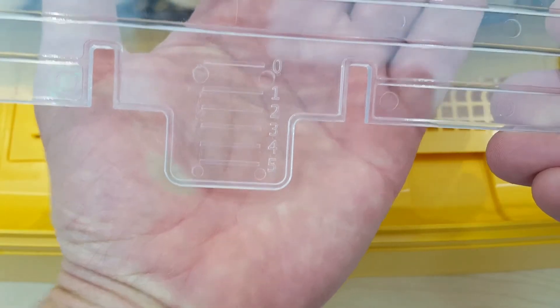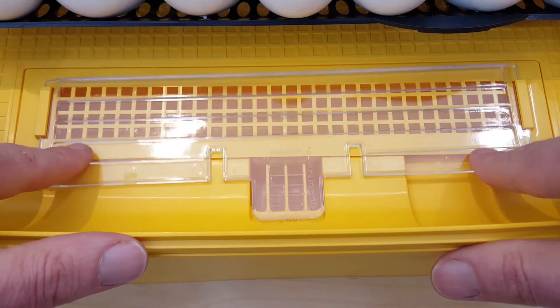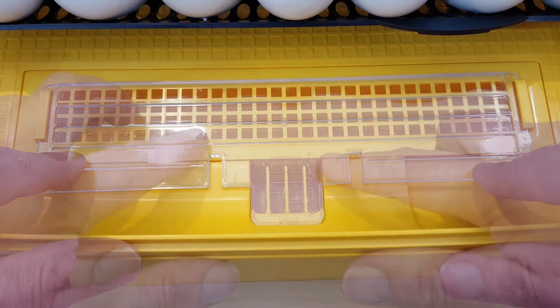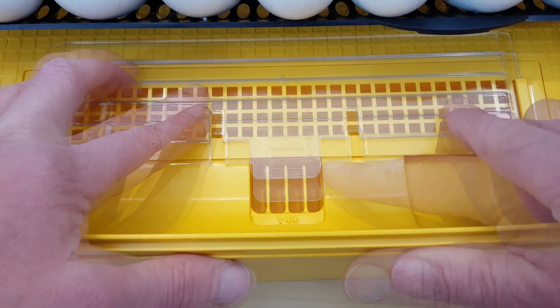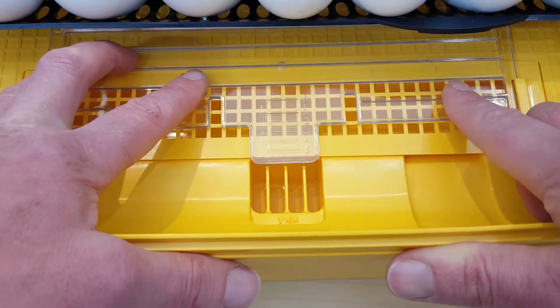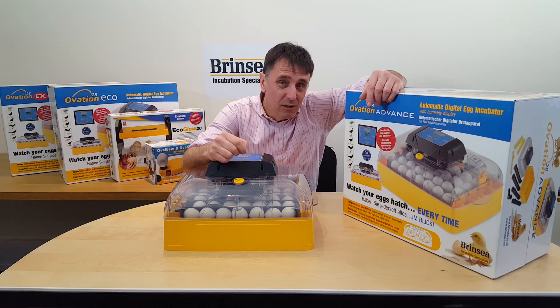To manage humidity with water added to one reservoir, simply adjust the water pan shutter from its lowest humidity setting, which is 0, up to 5, its maximum setting. Older models may not have the shutter included, and they are available separately for people who want this finer level of humidity control.